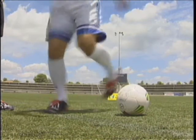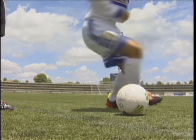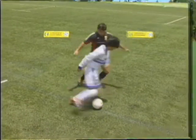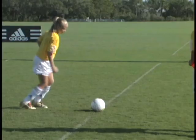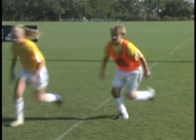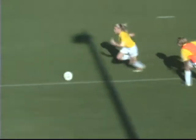Fake. Step over. Push. Accelerate. Fake, fake, step over, accelerate. Push. Accelerate. Step over. Push. Accelerate.